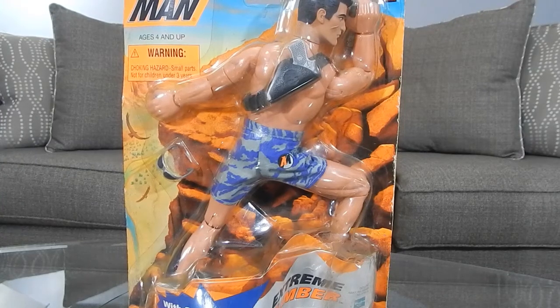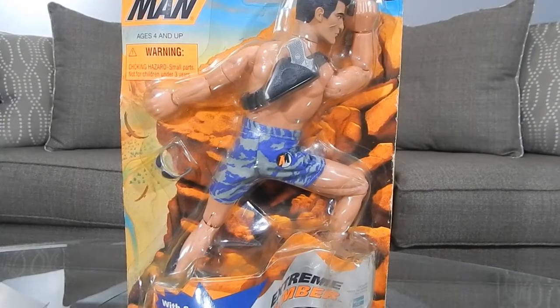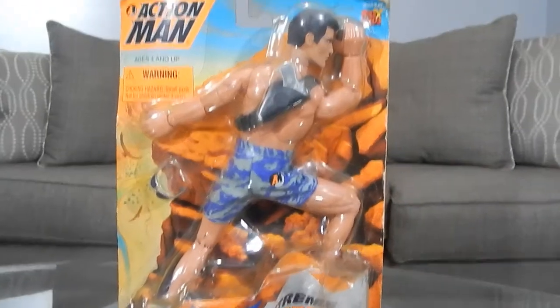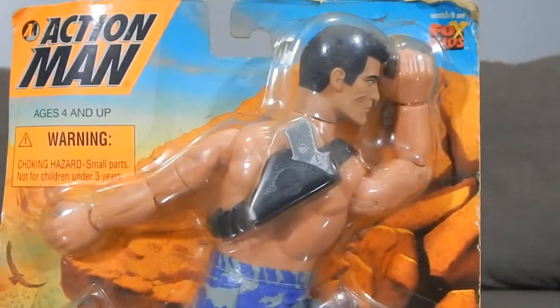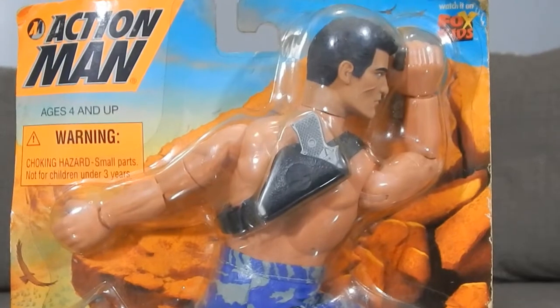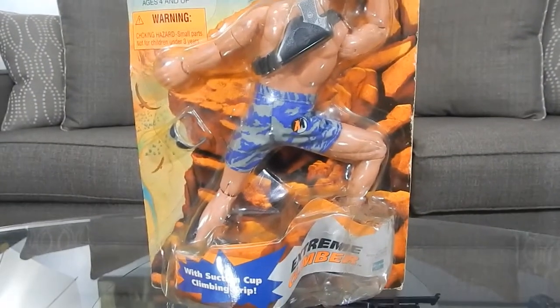Hey guys, welcome back. I'm going to do a little review on a vintage figure. This is the Action Man Extreme Climber, a figure that came out in 1999. I do remember when it came out — I had it but lost it in a move, so I figured I'd pick it up again.